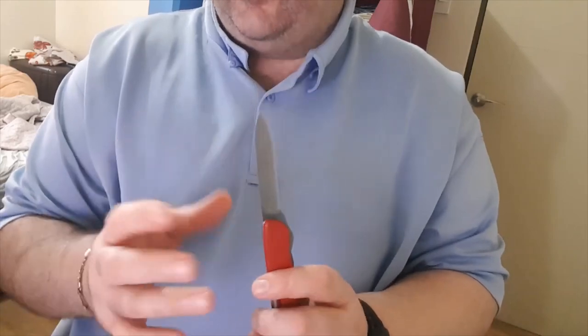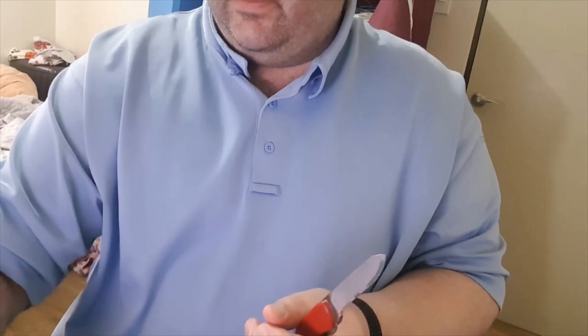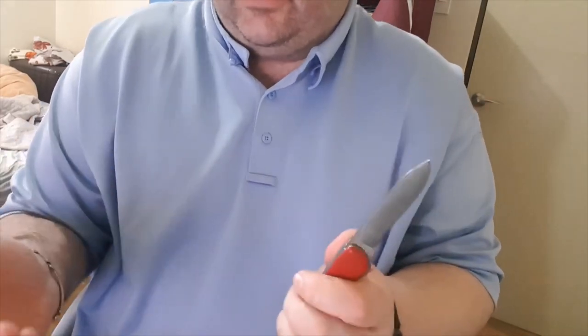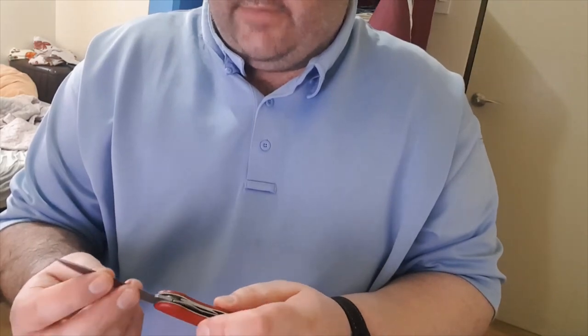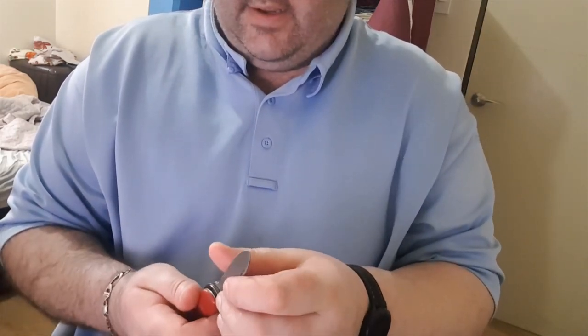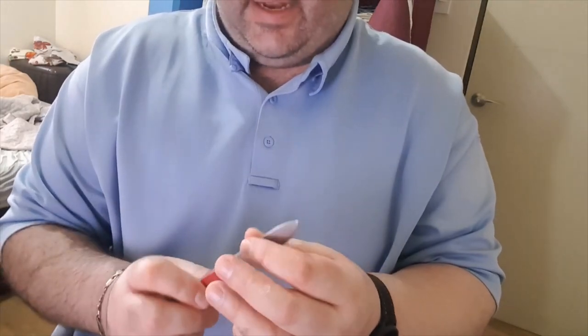Sometimes going too thick can actually — one, make it too hard to cut; and two, cause more damage because it's too hard to cut. So there are some interesting things to consider. If you want to experiment with this, just go buy the cheapest knife you can in the most garbage steel you can. Make it as thin as you can and see what happens.